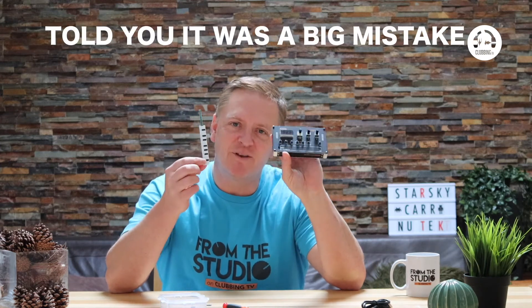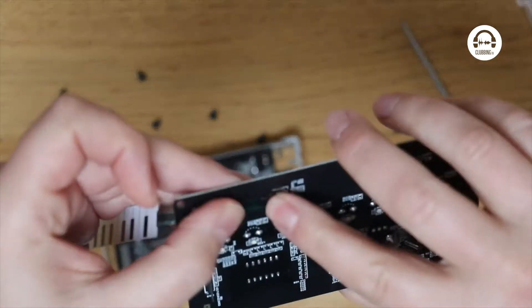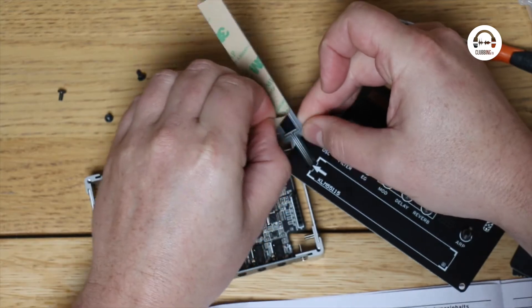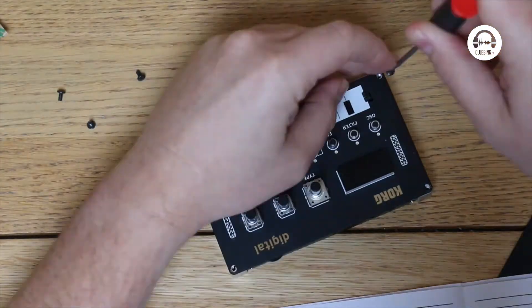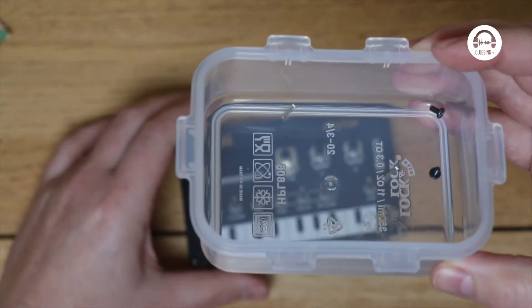Oh my god — what an idiot. I've put it all together and I've left the keyboard off, so I'm now going to have to unscrew it all. There we go — push that out so the keyboard can slide in. Feeling mildly stressed now. I've managed to mess it up once, trying to get the backing off the sticky bit. And it seems I've got a couple of screws left over, so I hope I've not missed anything else.